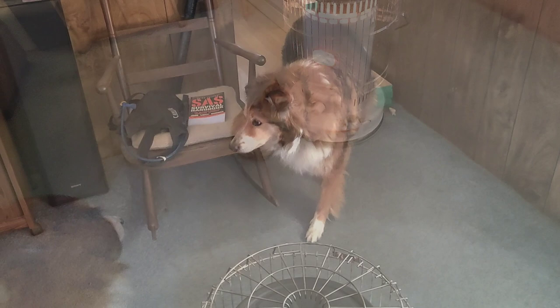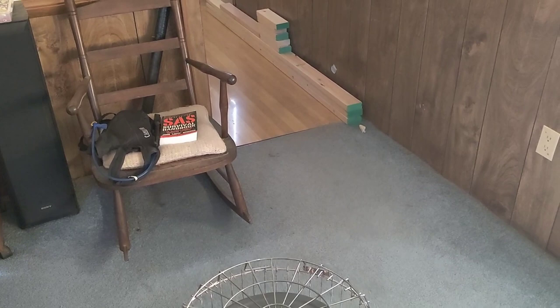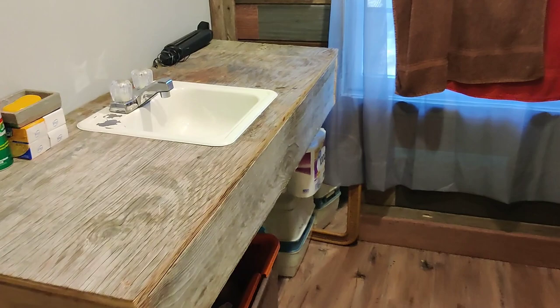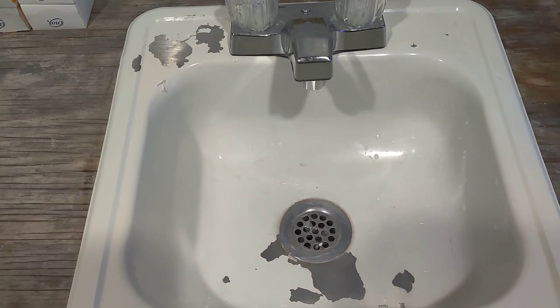So a lot of y'all have been wanting a follow-up on the bathroom sink — the little thing I found in the barn — and I sprayed it with the Rust-Oleum appliance epoxy. Well, let's go take a look. And let's just say it has not worked out well.